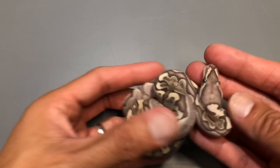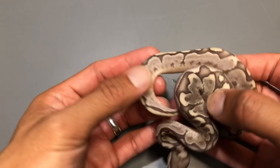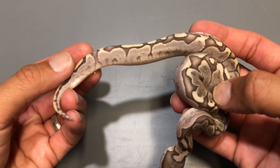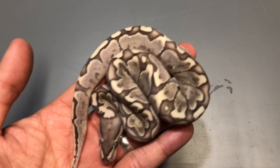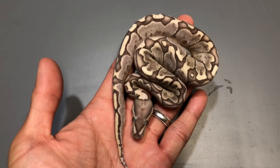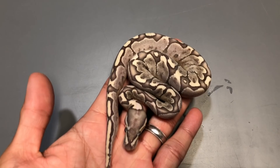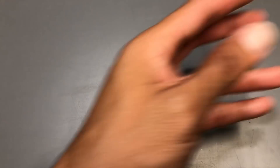This one is the male bamboo, 100% het for hypo. He's got a little bit of reduced pattern on the tail end too — not as busy, but definitely not as reduced as the female. You can see it's a little lighter. Then the last two are also males. I didn't hit on a female, which is kind of unfortunate, but it's okay — they're all healthy.